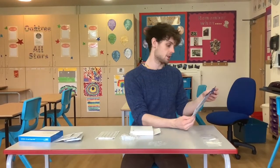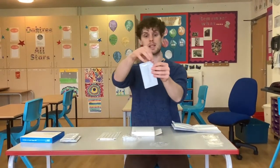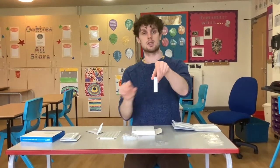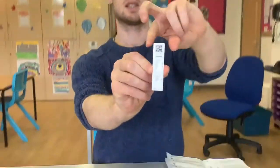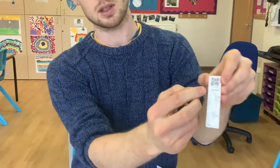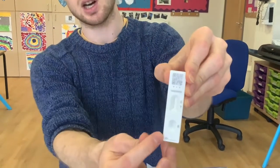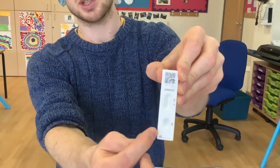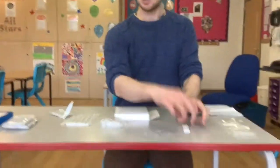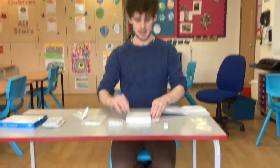The next thing you want to do is set up your test. You're going to take one of these white sachets and open it up. The test will look like this — it's got a QR code at the top, a testing strip where you'll see your result, and a well in the bottom where your sample is going to go, which has 'S' next to it. You want to put that on a flat surface.